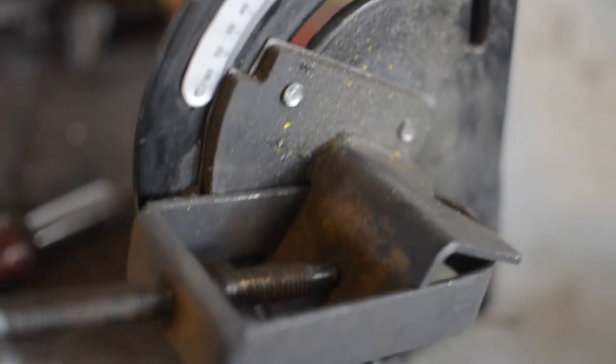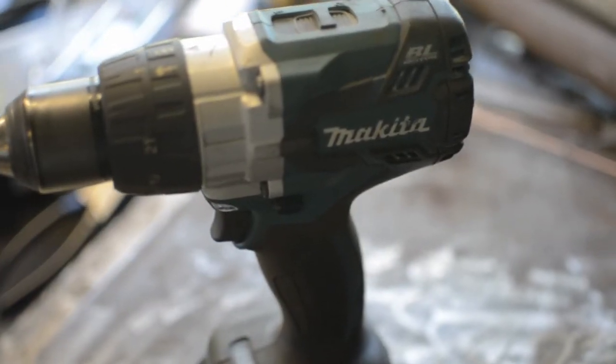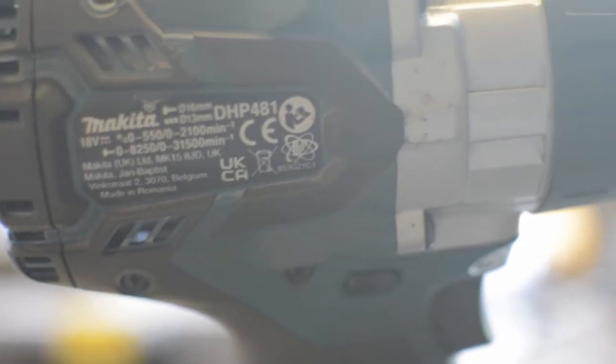To use your tube notcher, or to drill holes in your tubing, you're going to need a decent drill. Don't buy a cheap one. Cheap drills come with brushed motors, which have a tendency to burn out when they get stuck or have to work hard. I burnt through four drills before I finally bought a brushless drill. This model with batteries costs around £200, and I highly recommend spending the most that you can afford.